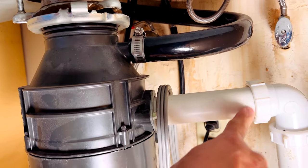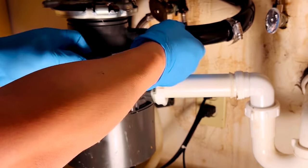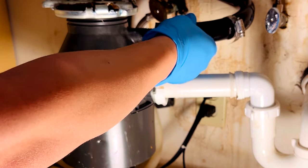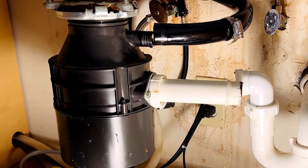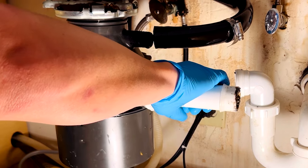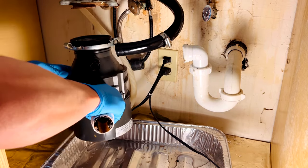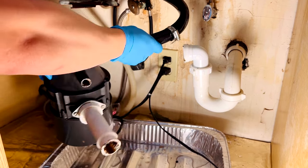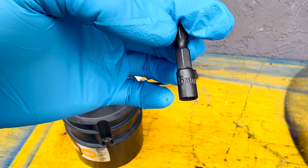After unplugging, we can now disconnect the dishwasher hose and the p-trap nut. Once we have all the plumbing disconnected, we can go ahead and take the disposal off the mounting bracket. I recommend having a tray or some sort of bucket to catch all the water runoff.